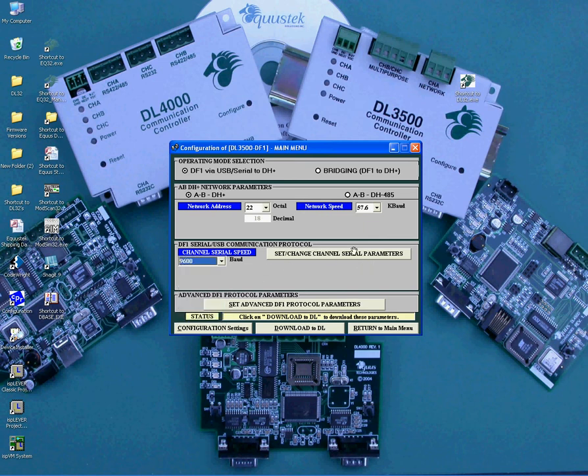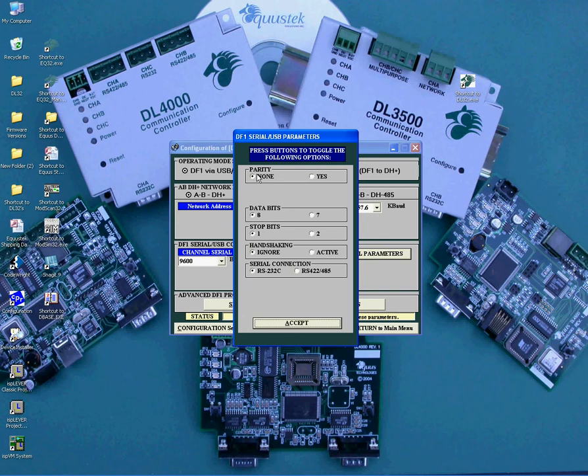Second, click on the Set Change Serial Parameters. As you can see, it will open another window to set the parity, data bits, stop bits, and handshaking. The last one, the serial connection, is where you select the way you are connecting the serial side to the DL3500. Choose RS232 if you are connecting through the DB9 pin connector or the USB connector. Choose RS422 / 485 if you are connecting through the 5-pin connector — select 4-wire for RS422 and 2-wire for RS485. Again, all these settings need to match the DF1 serial device settings. Once these settings are done, click on Accept.